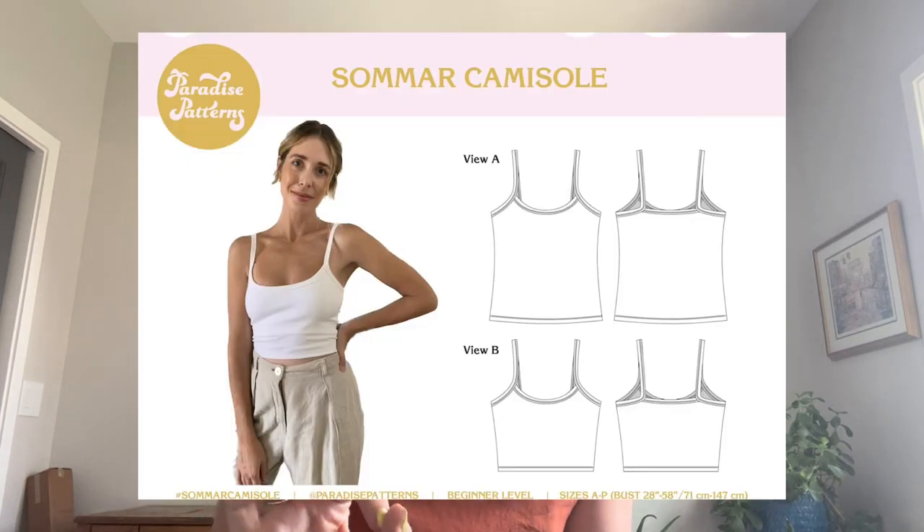I wanted to try this specific pattern because I loved the neckline and the idea of a built-in bralette. This summer I just wanted a bunch of knit tank tops and camisoles to wear with shorts and linen pants — super simple. And this really fit the bill. It's a basic, yes, but it's like a perfect basic.